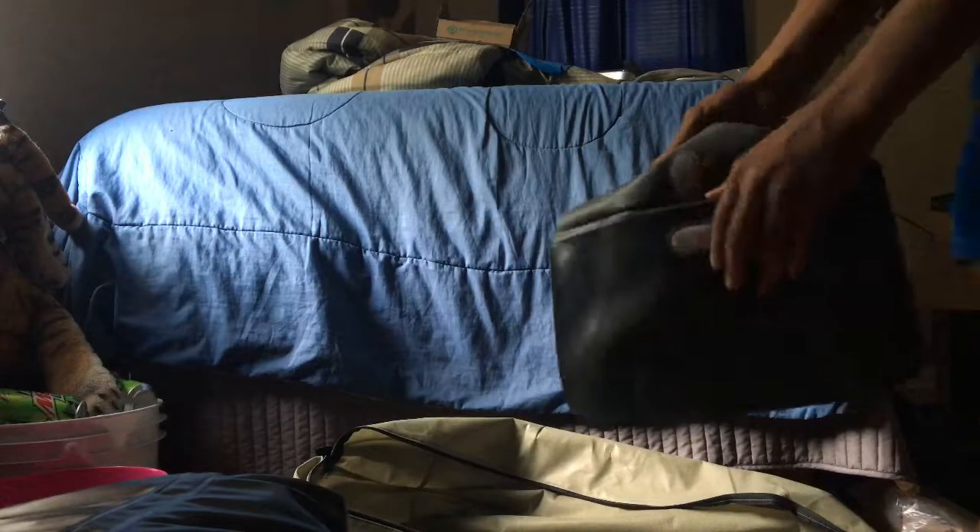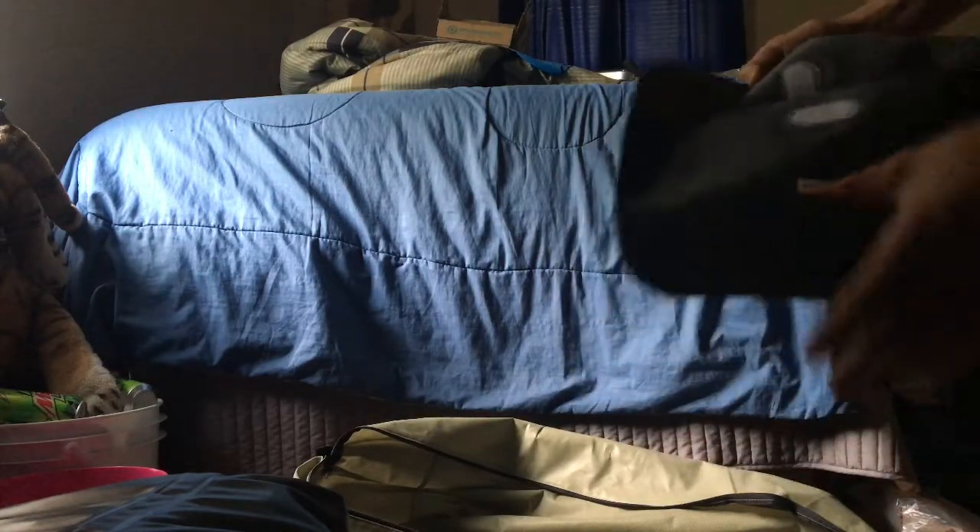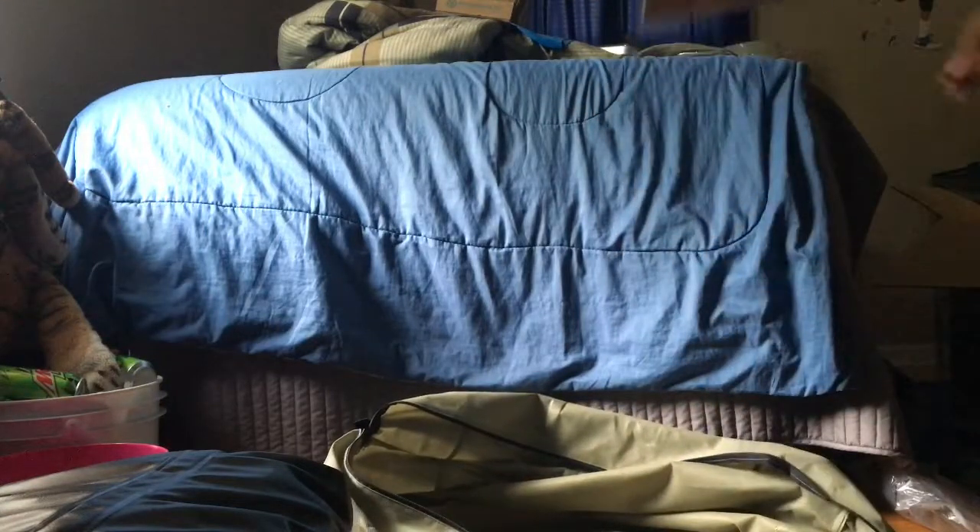This looks like a side pouch that clips on. Sorry about the light — my room's not the best. There's one more string, the manual, and it looks like there are some repair patches right here.